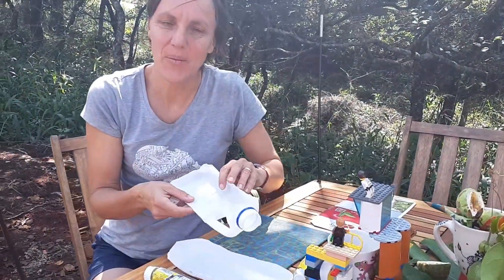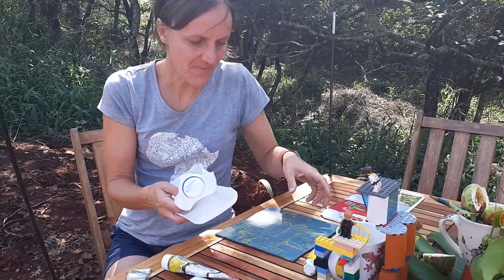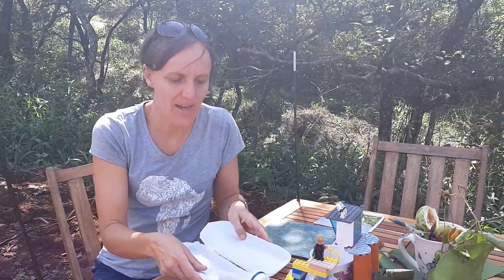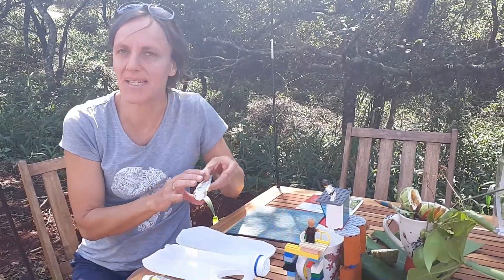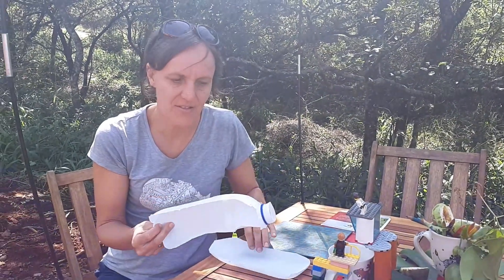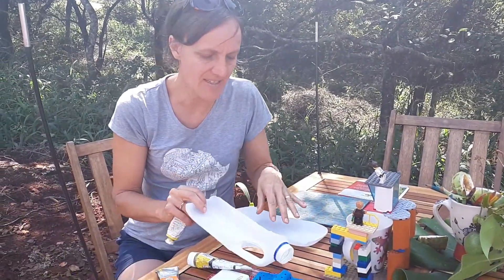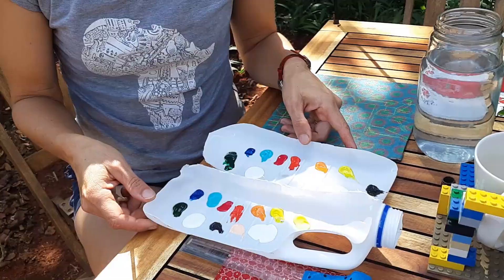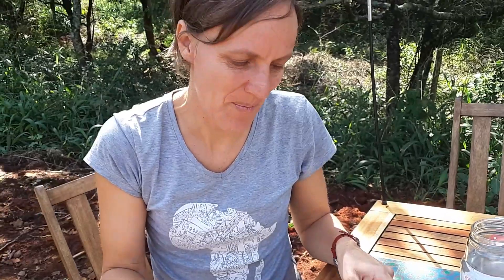When you're working with acrylic compared to watercolour, acrylic is quite a messy medium to work with. The way that I like to work with it is I make my own little palettes out of old milk bottles, and then I can throw the whole palette away when I'm done. Once you've prepared your palette, you're ready to start painting.